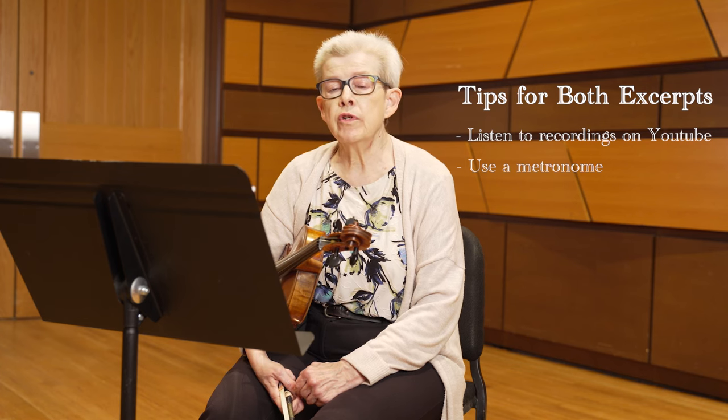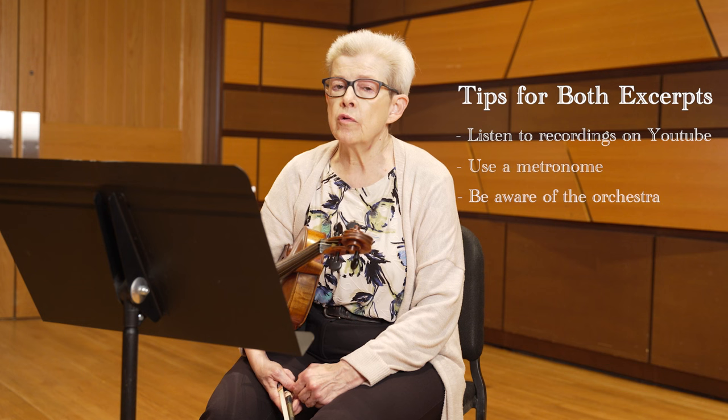I would also encourage you to know what's going on in the orchestra around you. For instance, in the Berlioz it's almost all straight sixteenth notes, separate sixteenth notes. So if you can have that running in your head, that will help you a lot in terms of rhythmic accuracy.